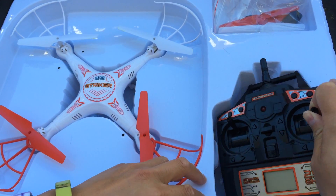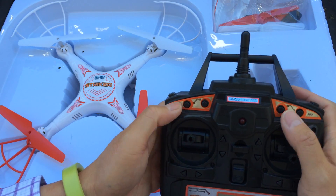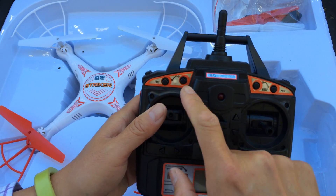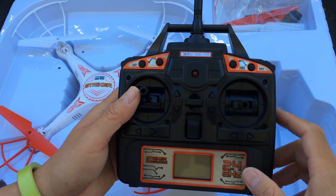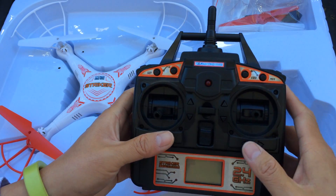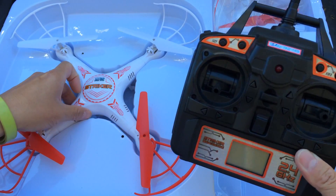One con that I did find is that the controller, although it's better laid out and there are actually labels for the buttons — unlike on the SEMA X5C where there's an easy button, video and photo that are just unlabeled and you have to refer to the manual — I didn't like the feel of this as much. It feels a lot cheaper than the SEMA.